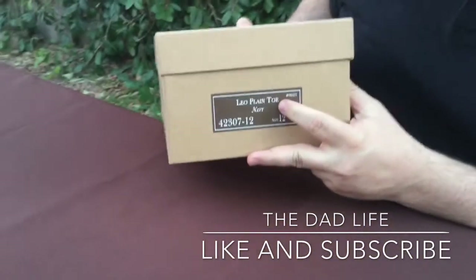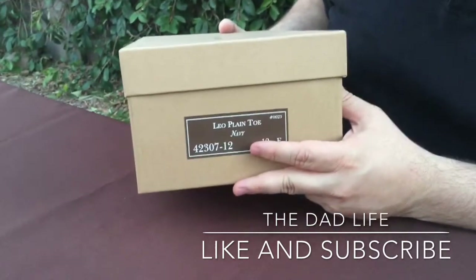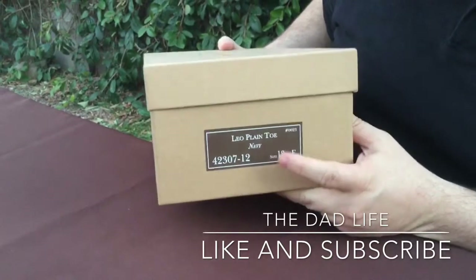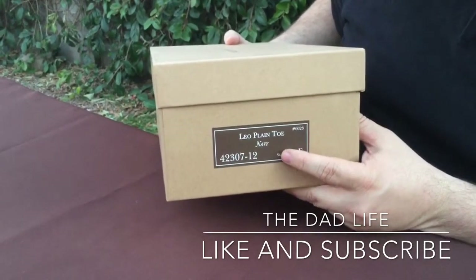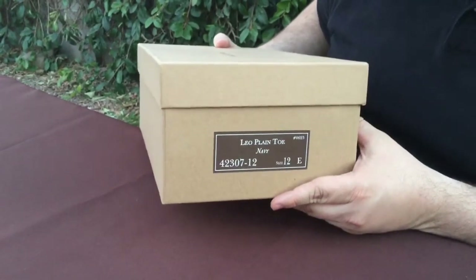This one is another plain toe. I've decided to branch out a little bit. I'm a wingtip guy — I love wingtips and I'll show you more of that as we move along in our Dad Life journey. But I've decided to get more plain toes. These are a nice, a little more casual shoe. Not so much flair on them, but I really like plain toes. I'm growing a love for them.